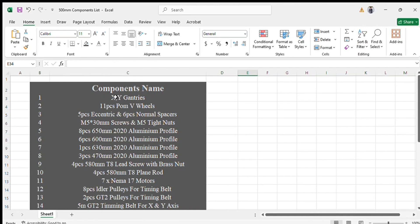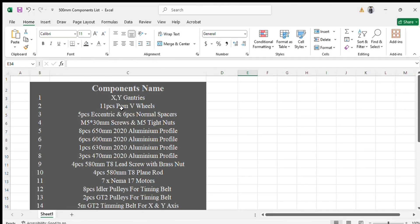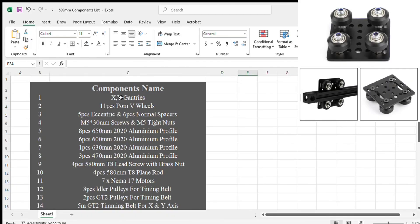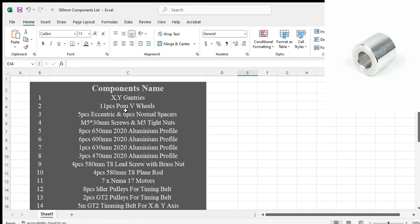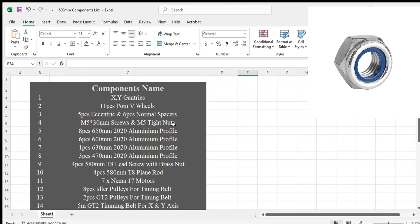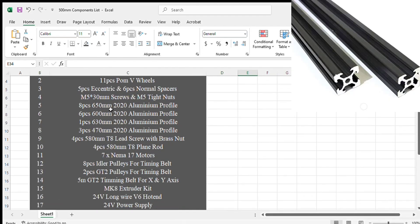First: the XY gantries — one gantry will be used in the X-axis and two gantries will be used in the Y-axis. Also: 11 pieces of POM V-wheels which will be used to attach these gantries with the frame; five pieces of eccentric spacers and six pieces of normal spacers for these gantries; M5 x 30mm screws and M5 tighteners for these gantries. After that: eight pieces of 650mm 2020 aluminium profile for the Z-axis; six pieces of 600mm 2020 aluminium profile for X and Y-axis; one piece of 630mm 2020 aluminium profile for the X-axis; and three pieces of 470mm aluminium profile which will be used in the heat bed.